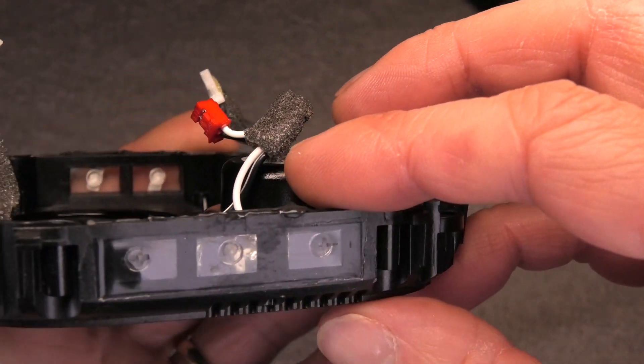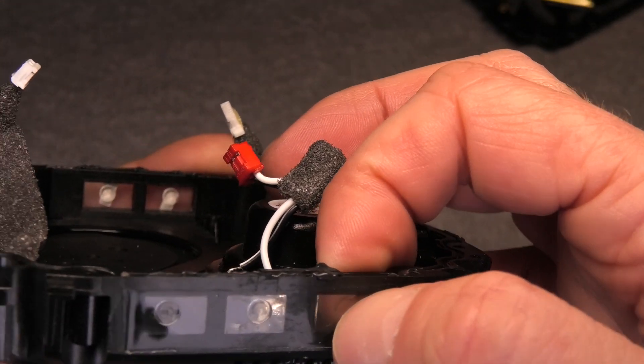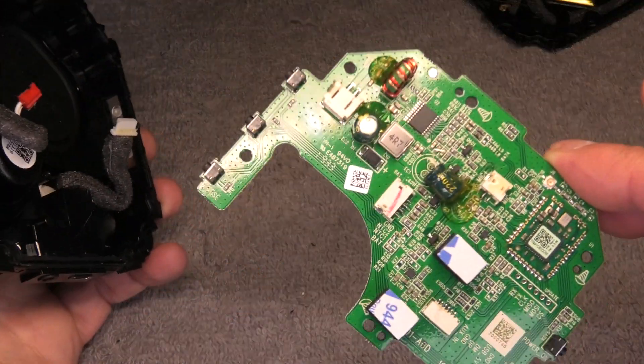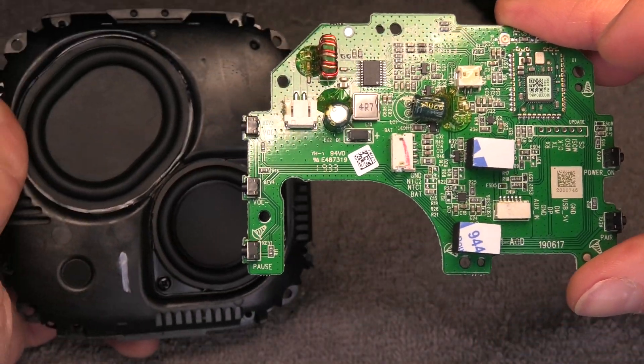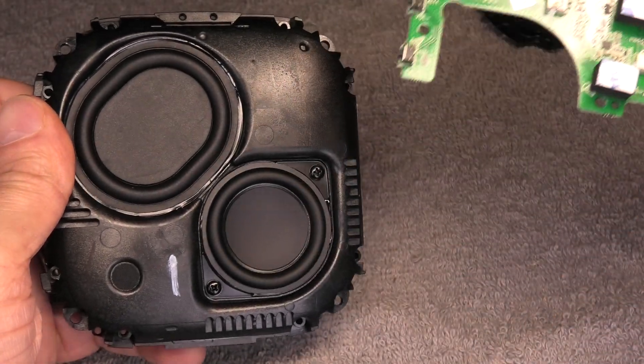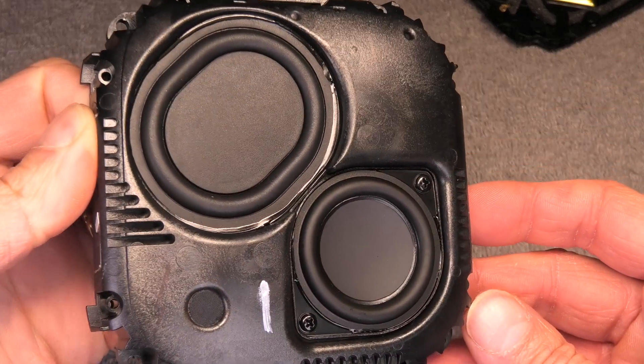On the opposite side it's the same thing for the three buttons — the volume and the play/pause button. And this is already it for the teardown video looking inside of the Harman Kardon NEO. Give me a thumbs up if you liked this video, and if you have any more questions or comments, write a message below.